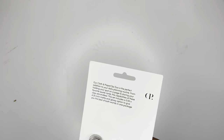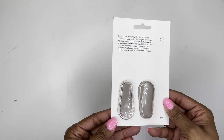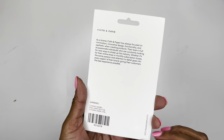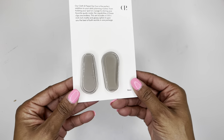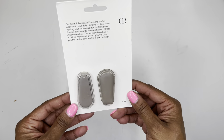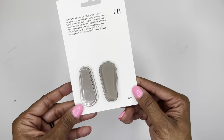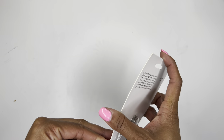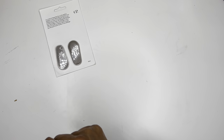So on the top, the first thing we have is — oh, I'm excited — it's the Cloth and Paper paper clip duo. So these are like the Oli clips, which I'm super excited about because I just love the magnetic clips. And this color is really pretty. There are two of those. It looks like one of them is kind of matte and one of them might be a little shinier. Check out my Instagram and I'll show you what those look like in person.